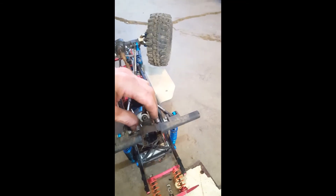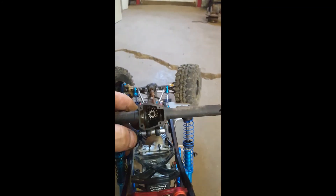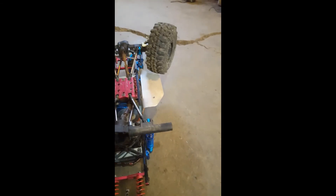Once you get your axle into the diff, attach your upper shock mount, then put your gear back on, put the screw in, and pretty much reassemble everything in reverse of what I've told you.